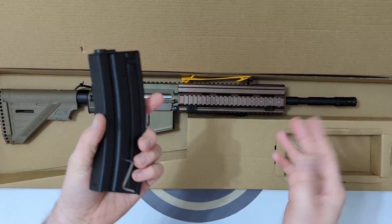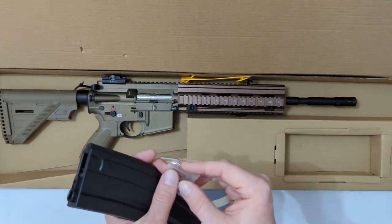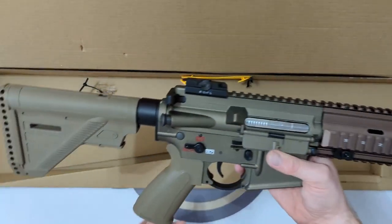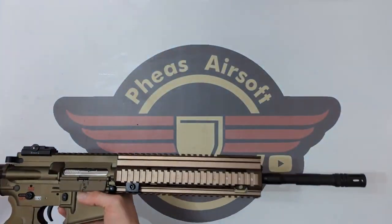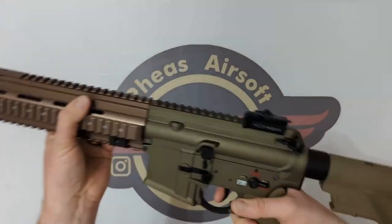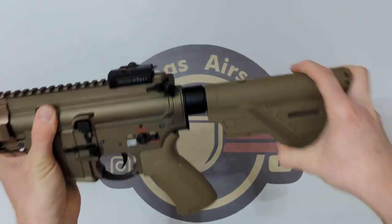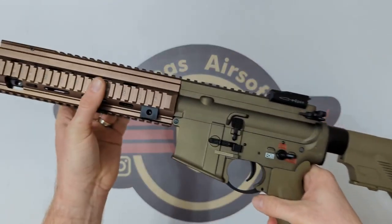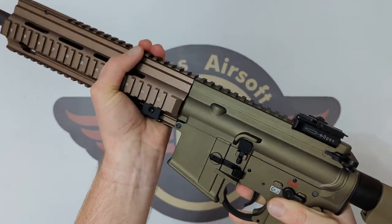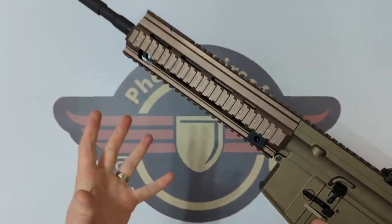We're not here for the mag necessarily, we're here more for the 416 itself. So let's bring this out. Straight away there is some real heft to that — it has got a really nice weight to it. Jiggling it about, other than a bit of wobble in the stock, it is looking and feeling stable. Twisting the two halves — nice and solid. I am impressed at how solid that actually feels in my hands.